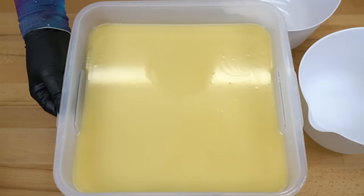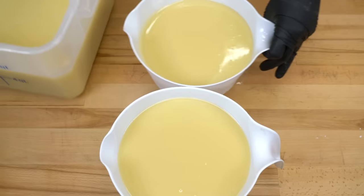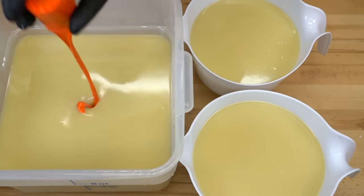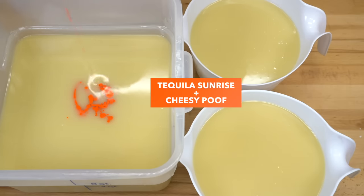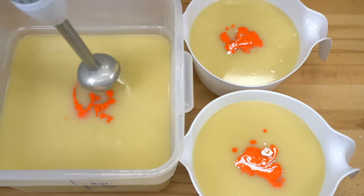Let's go ahead and pour off our accent colors just like so. These are also going to be shades of orange. Let's talk color — I think I'll put the most pigmented one in first, that would be this guy right here. This is a blend of Tequila Sunrise and Cheesy Poof. Oranges do have a tendency to weaken as they sit, so I've taken that in mind. I may still need to make some adjustments, but we're going to start here and see what it gets us.